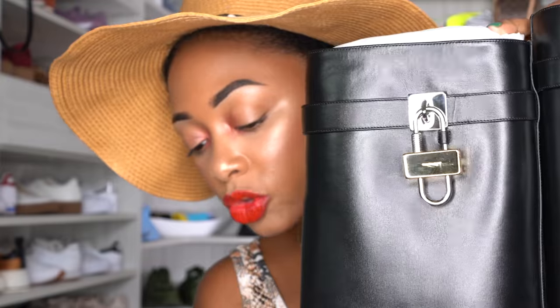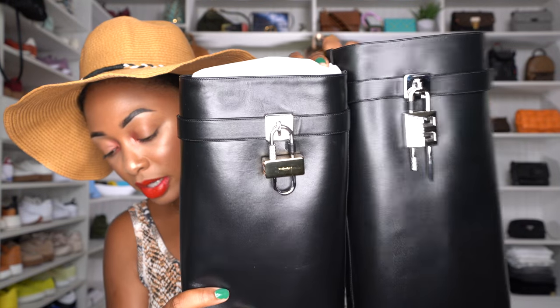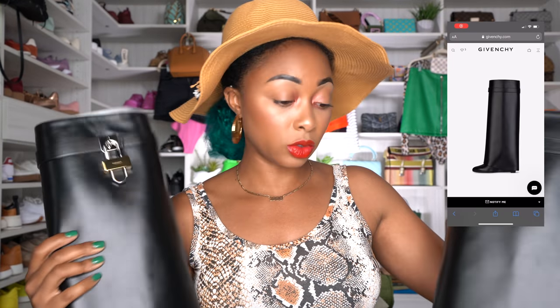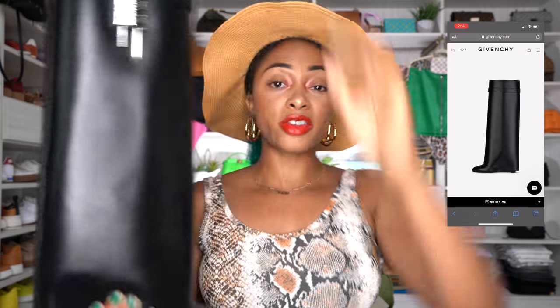Y'all know I'm not careful with any packaging, but I'm being careful because I'm taking this back, sending it back. I didn't even know — I kind of forgot — the locks are different on both. So here are the two locks, which I think is nice. Now that y'all know what both of those look like, I'm going to just hold one up. It's way too hard to hold two. These are absolutely beautiful.